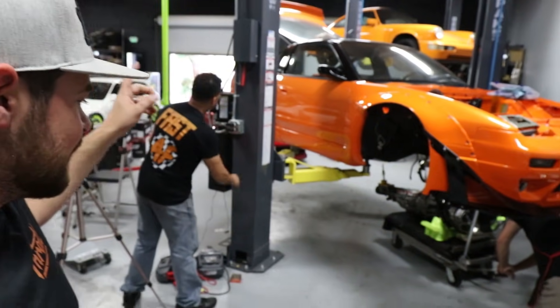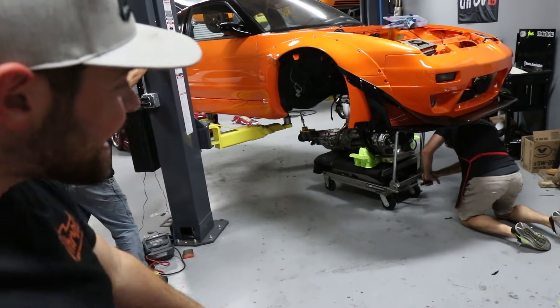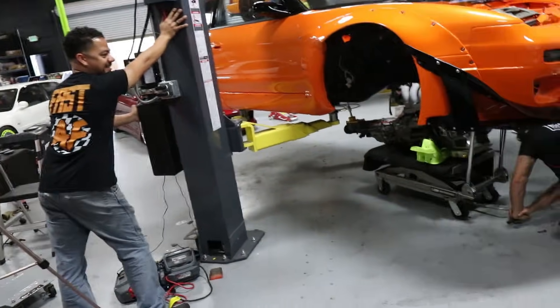All right guys, this is the moment of truth.